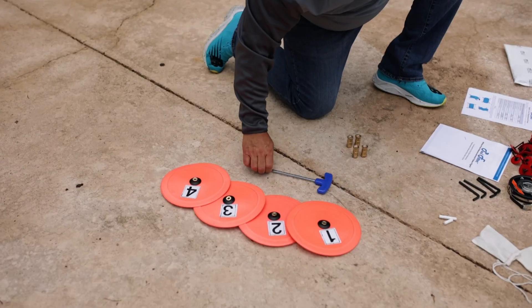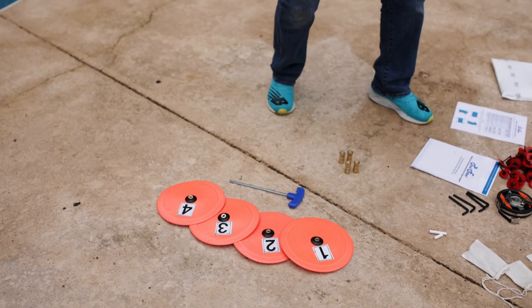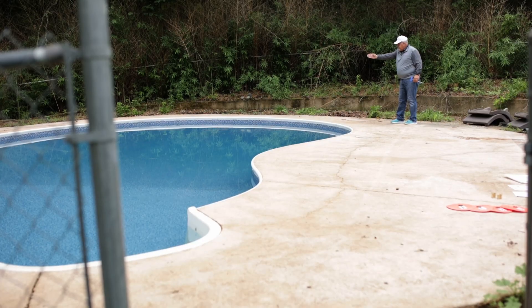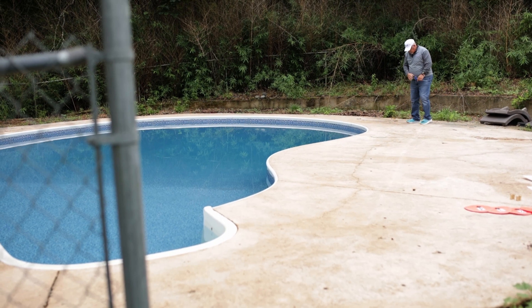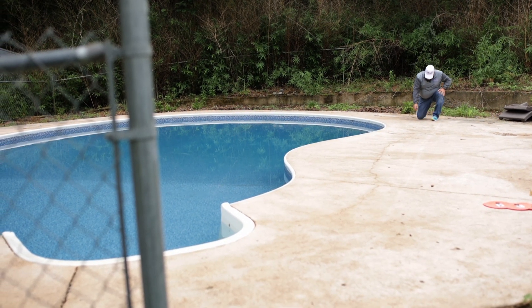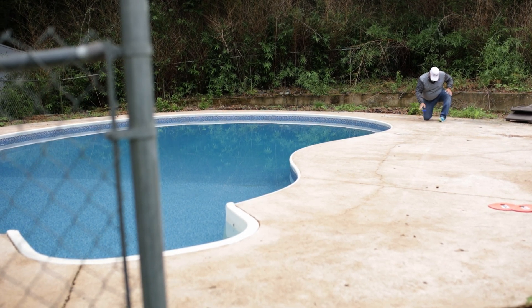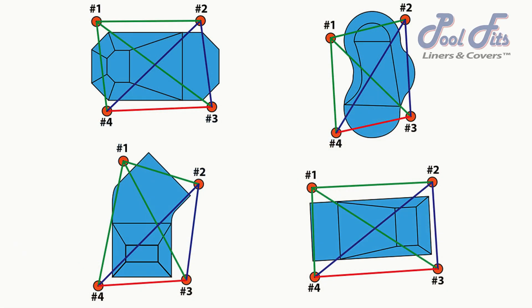With the discs assembled and the components organized, we are ready to set up to complete the PoolFitter measurement sheet. The final step in preparing is to use the four large orange discs to create a rectangle shape adjacent to the perimeter of the pool using four existing anchors. We use the term rectangle loosely here because the rectangle does not have to have any equal sides nor do the sides have to be exactly parallel to each other.